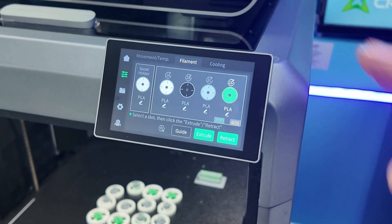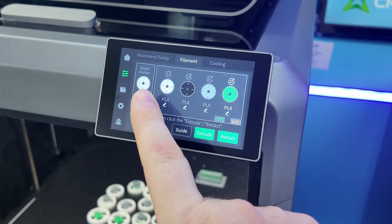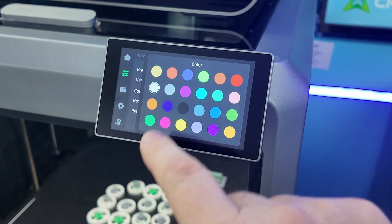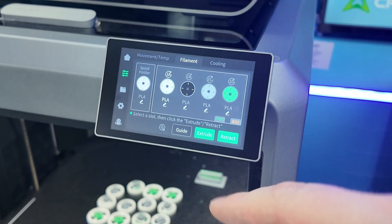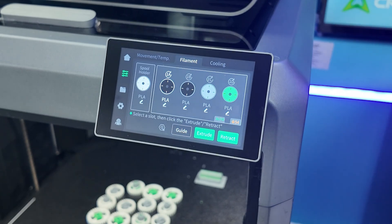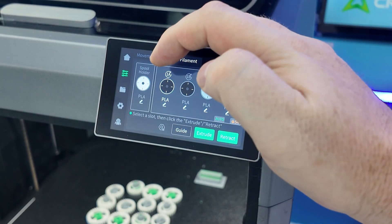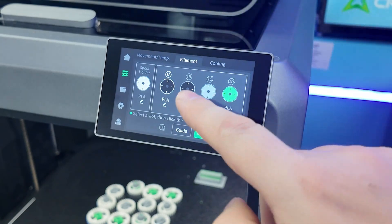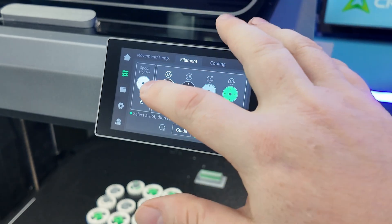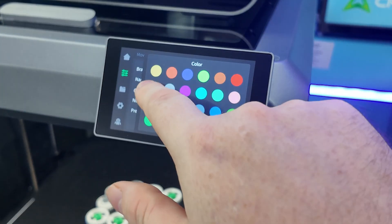Automatic refill: after the filament runs out, it will automatically switch to a filament with the same type and color. What that means is if you're printing something very large all in black, you can have all three slots set to black. Because they're both PLA, when one runs out — it's got run-out sensors in the CFS as well as on the hot end — it will automatically stop using that one and go to the other roll with the same filament color and type. So it knows what filament you have and automatically changes it for you. Amazing.